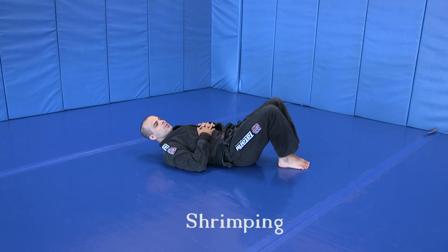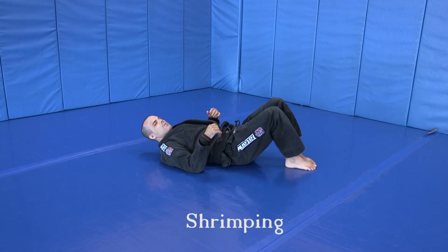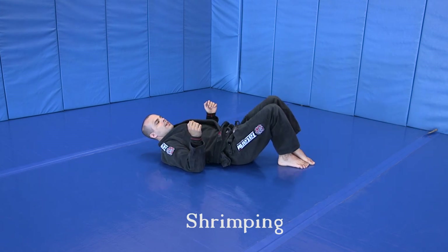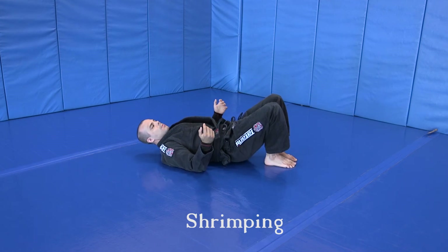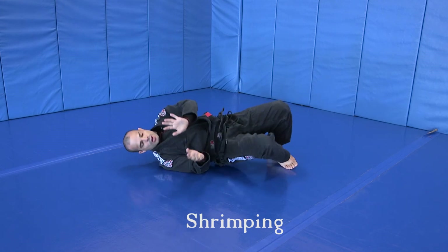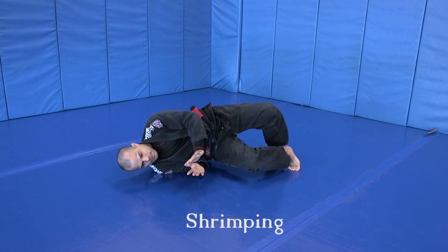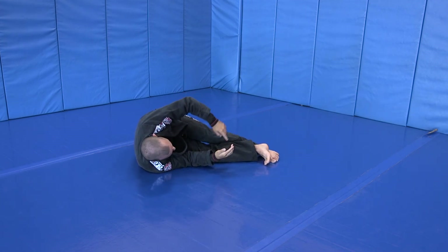Next one: proper shrimping. A lot of the times we do line drills and I see people doing all kinds of wacky stuff on the ground — let's avoid that and just all shrimp the same way. Feet come in close to your butt, almost like you're going to do a bridge. Lift your hips up off the ground so they're light and mobile. Roll onto your shoulder, keeping your hips up off the mat, and then push your butt away — making a shrimp.